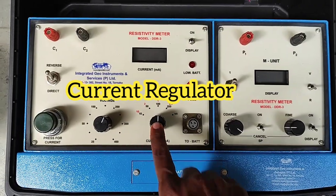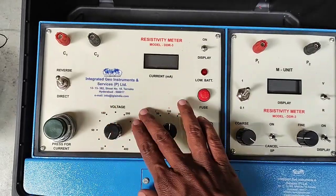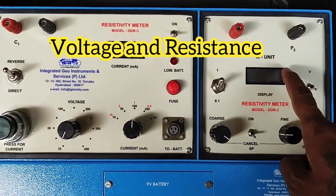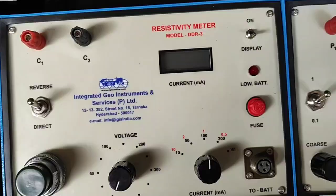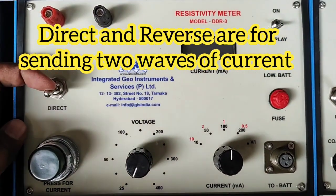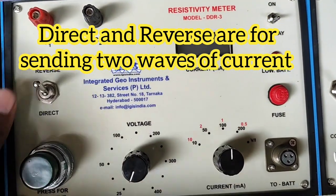In operation, the instrument has a current supply and a voltage regulator. In the current unit you get the current reading, and in the potential unit you get the potential values when set to V, or resistance values when set to R.